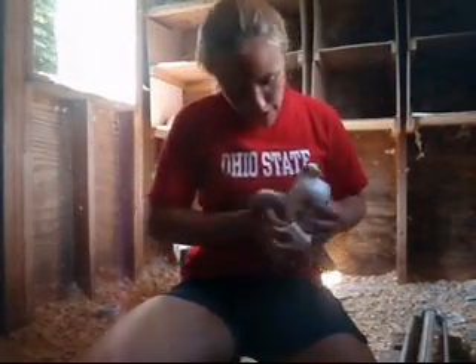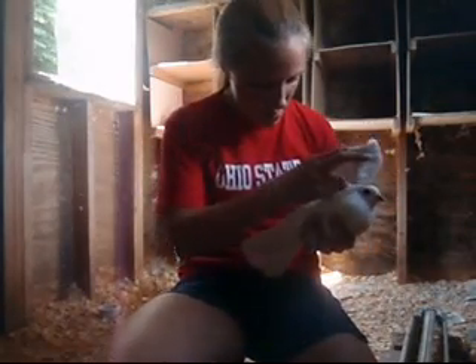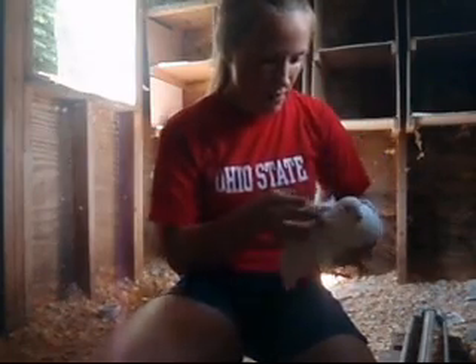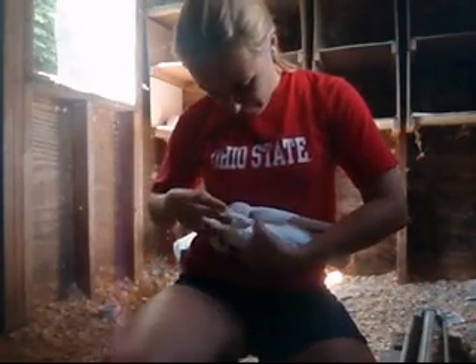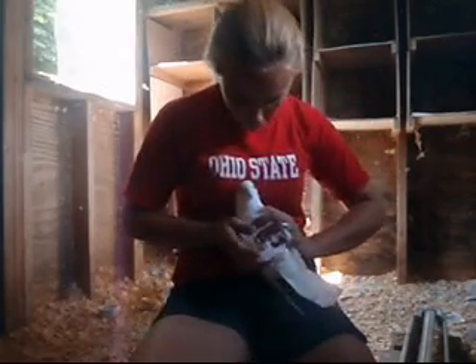There's three different injection methods. You could do the wing, which you'd have to get it wet to really see — there's a little bit of skin tissue that you want. Or you could do the neck, which I'm not going to do today. I think the leg method's easier.